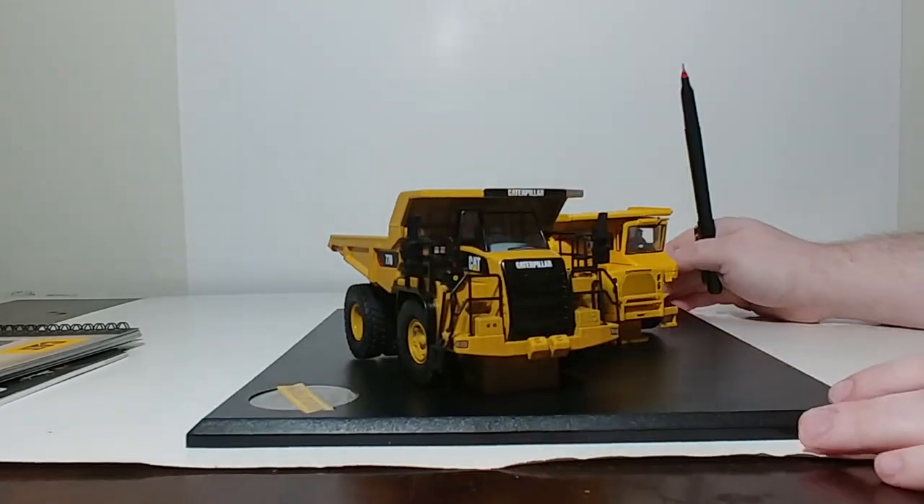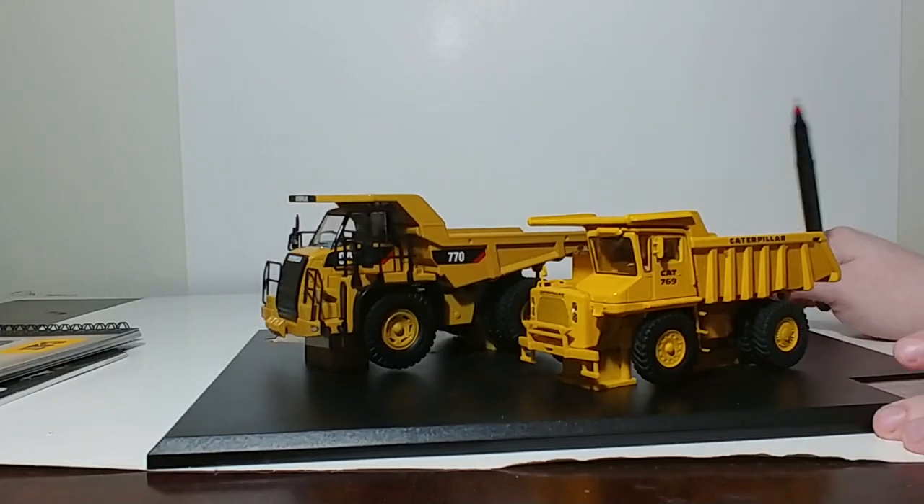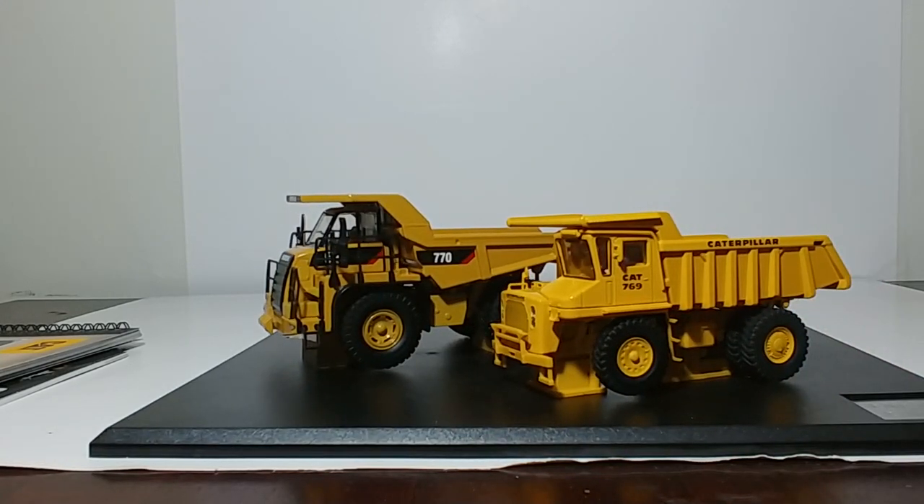If you are a fan of old Cat equipment, Cat haul trucks, or heavy equipment in 1-to-50 scale, I would recommend picking up this set. It is going to retail for just under $198 US. That may seem like a high price, but bear in mind that the price of die cast is increasing, and there is nothing that the model manufacturers can do about that — it is all factory driven. If you collect die cast models of any make or manufacturer, you're going to have to deal with that as we enter 2020 and beyond. Everything in this world seems to be going up except our paychecks.